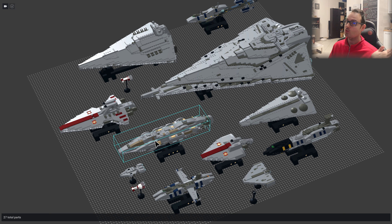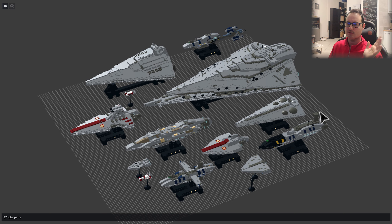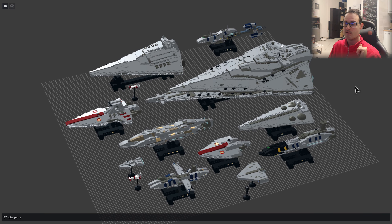I will update also my other ships that you are aware of but not present here, so little by little I update the others making everything better, more in scale, more accurate.